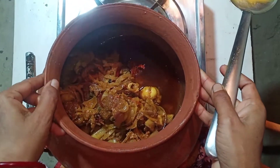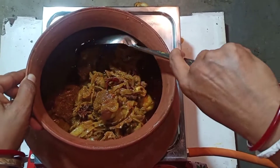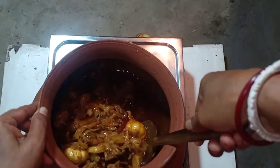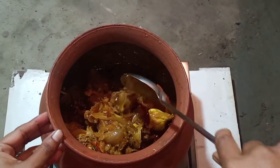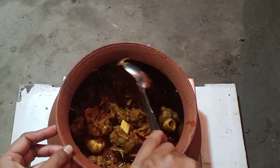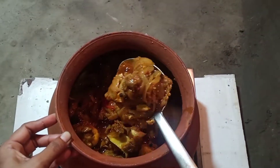Look how beautiful the bond is. I put the bond in the middle of the bond. Look how beautiful the bond is.